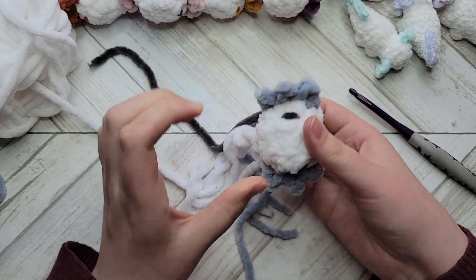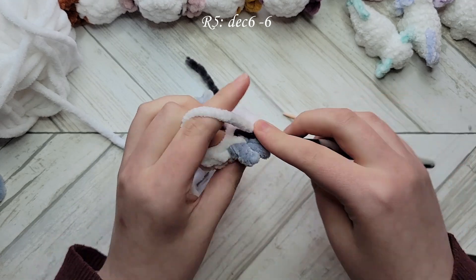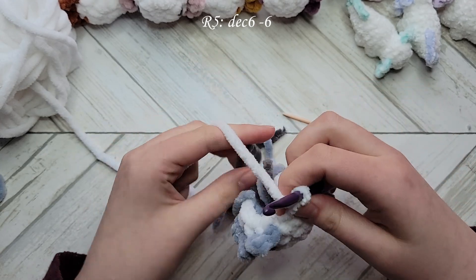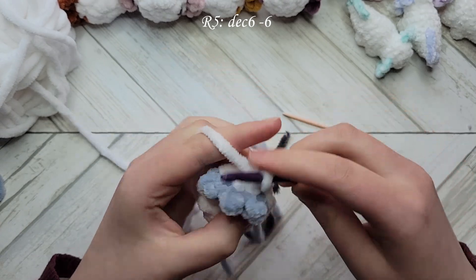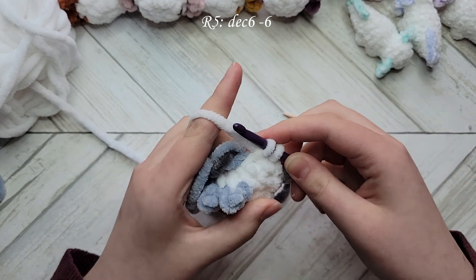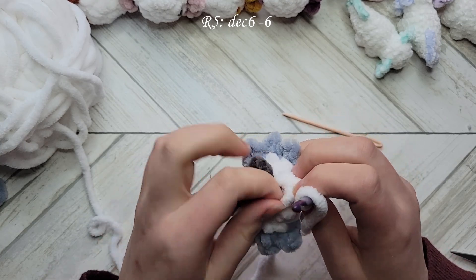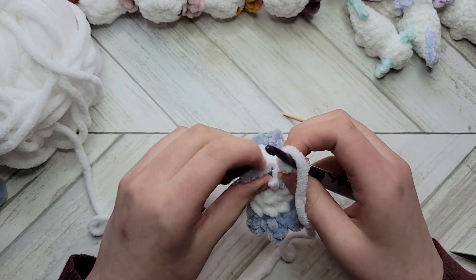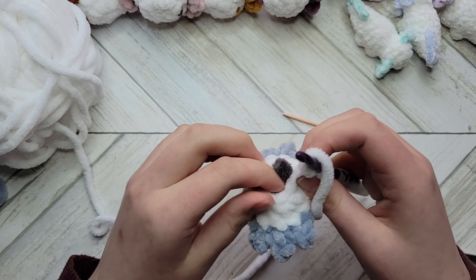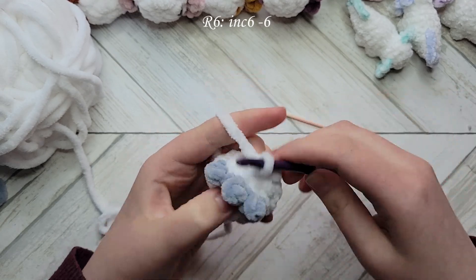For the next round we will be decreasing in each stitch around and you will have six stitches total. Once you decrease all the way around, stuff these ends into the head. If you're working with smaller yarn and there's not enough space, you can trim the ends a little shorter before stuffing them in. For the next round we will increase in each stitch around.